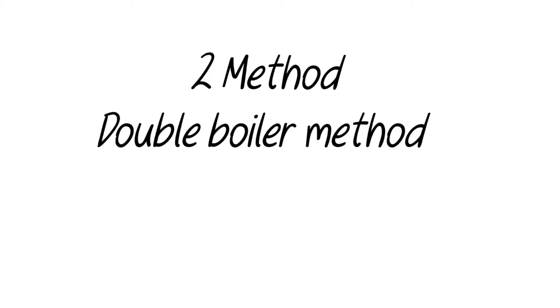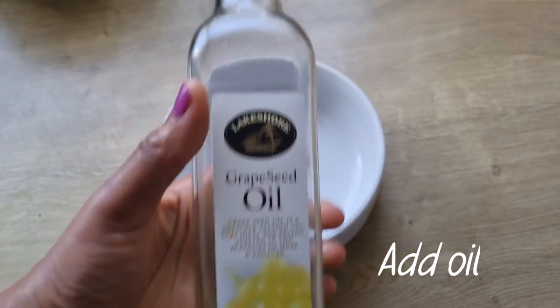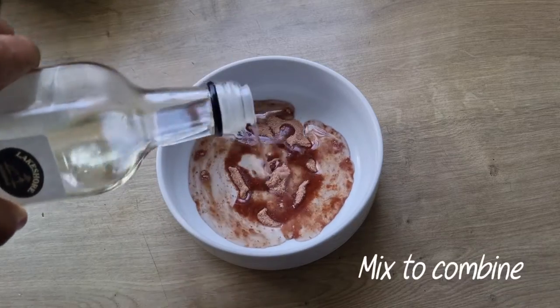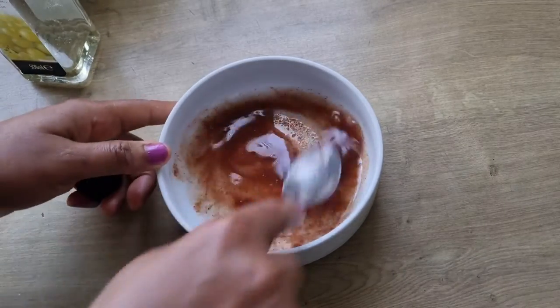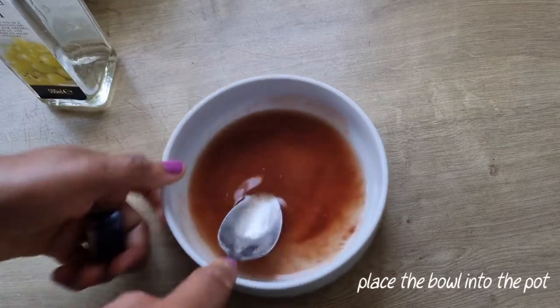For the second method, I'll be using the double boiler method with 1 tablespoon of amla powder. Then I'm going to add enough oil to cover the powder and stir to mix properly. Feel free to use any oil of your choice. You can also put this in a jar and leave it to infuse for at least two weeks, but I'm going to use the double boiler method.